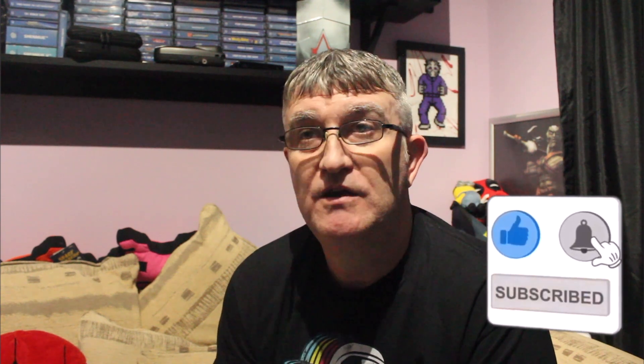Hi guys, welcome back. My Analogue Duo has finally turned up. In fact, it turned up last Wednesday, but I've not had a chance to really play with it properly. And what video I have done on that, it's not ready yet — it's not right. So I thought I'd do a video on the controller.